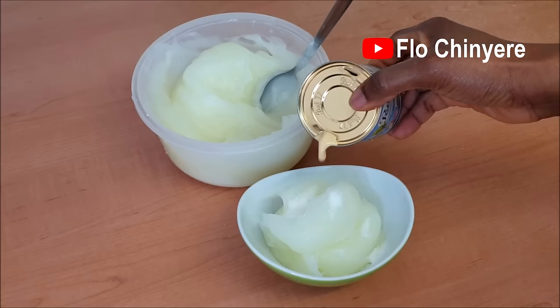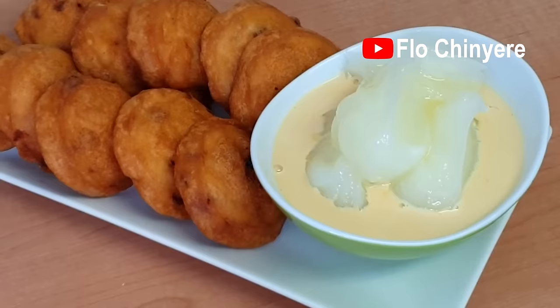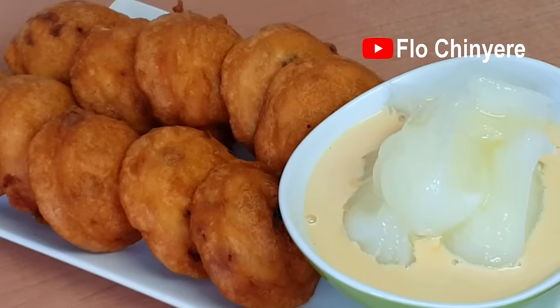When done, drown the akamu with correct Peak evaporated milk. There you have it — the perfect Nigerian breakfast. Don't forget to like and share this scientific video with your friends and family. Bye-bye, see you soon.